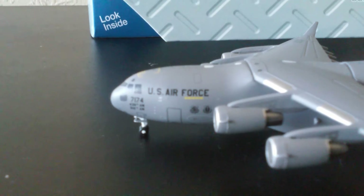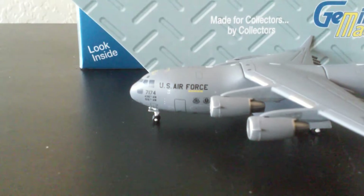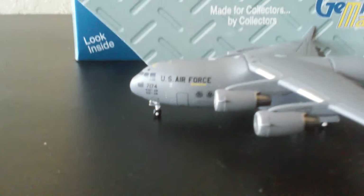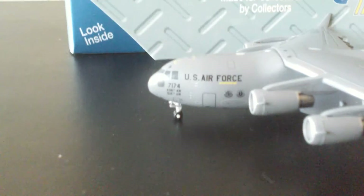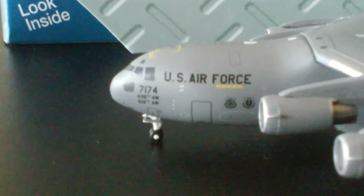So right there you have your door and your cockpit. Okay, there goes the cockpit. U.S. Air Force. All of those letters and numbers, just a little unclear. Anyway, you have your pitot tubes right there.